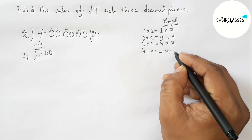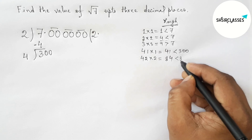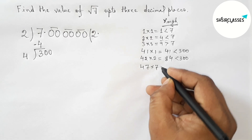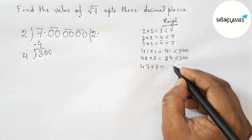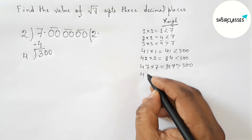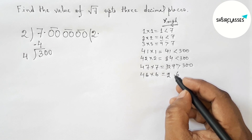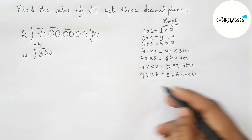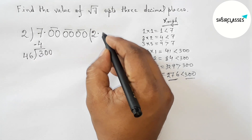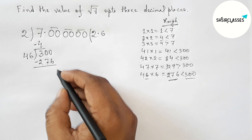Trying 1: 41×1=41, less than 300 but not close enough. Trying 2: 42×2=84, still not close enough. Trying 7: 47×7=329, which is greater than 300. So we take 6: 46×6=276, which is less than 300 and more closer to 300. This is perfect. Put 6 in the quotient. Subtract 276 from 300, leaving 24.